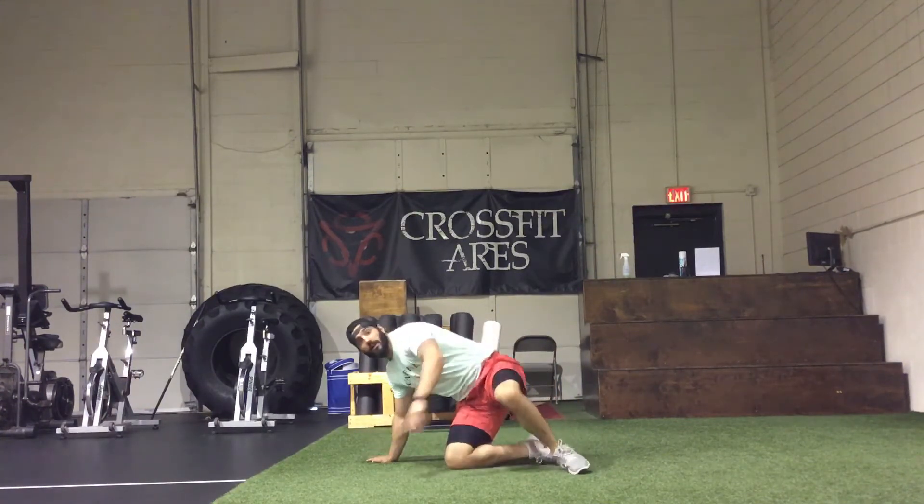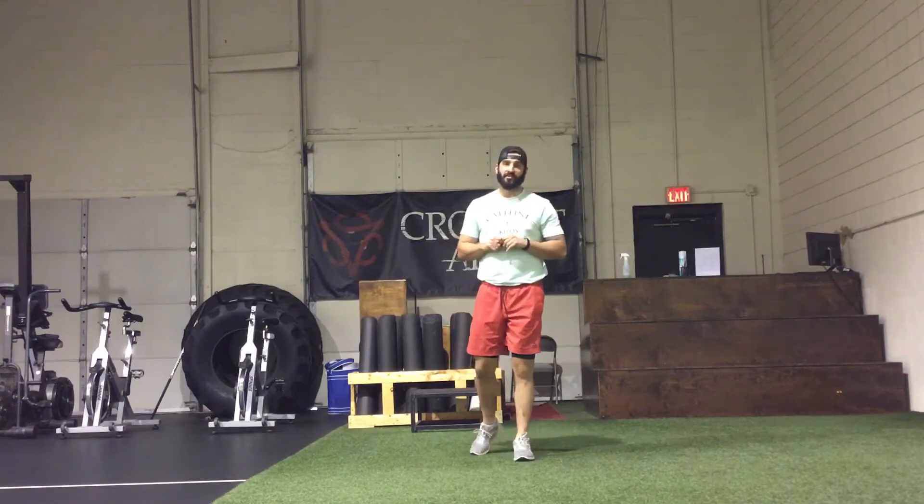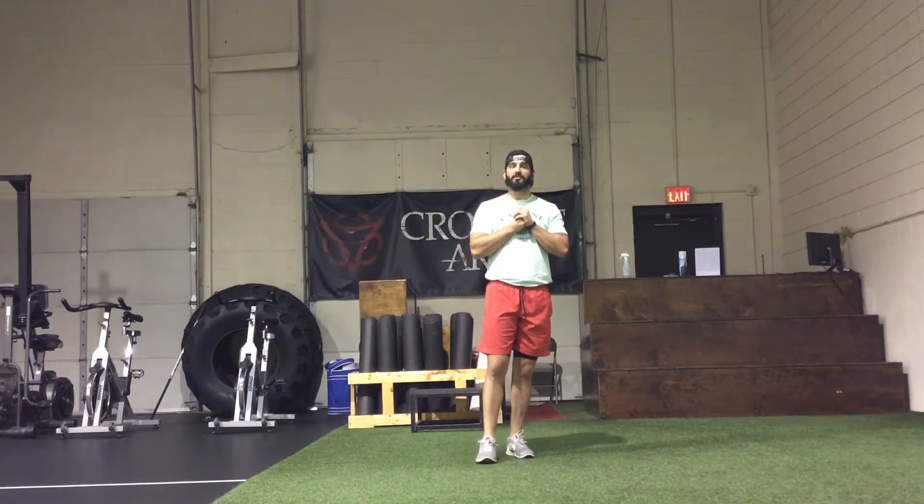So now the WOD today is called Long Beach. It is for time. It's going to start with one round of 160 double-unders or 320 single-unders, an 800 meter run, and 40 burpees. It's then going to go into 2 rounds of 80 double-unders or 160 singles, a 400 meter run, and 20 burpees. And then finally you're going to end it with 3 rounds of 40 double-unders or 80 single-unders, a 200 meter run, and 10 burpees.